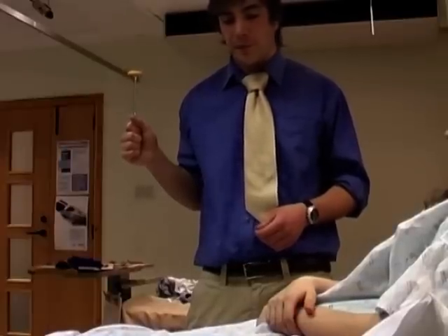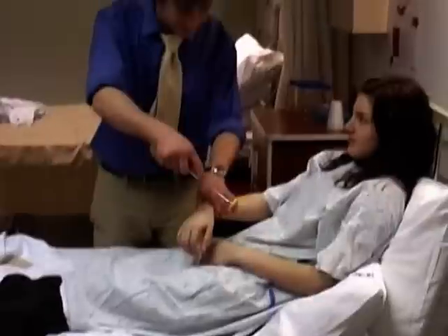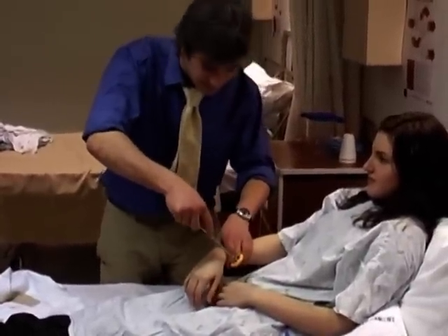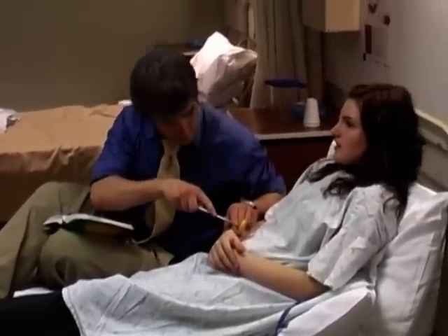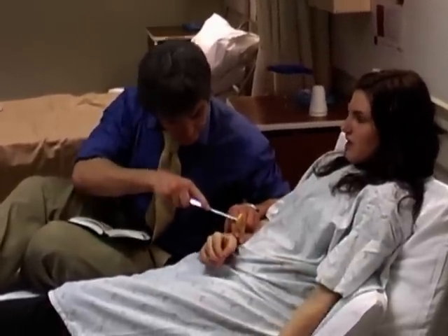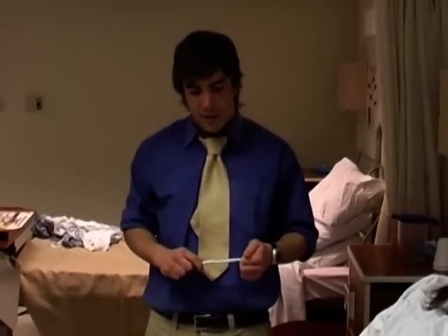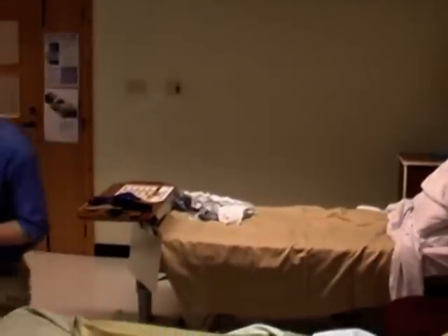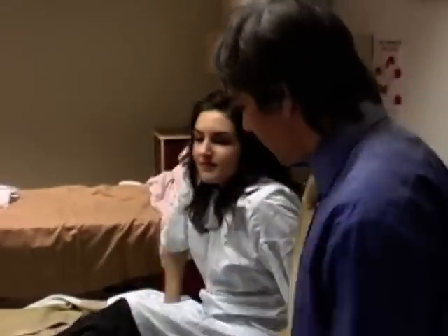Using my tendon hammer, start with the upper limb. I find it best to examine the knee with the patient sitting over the bed.